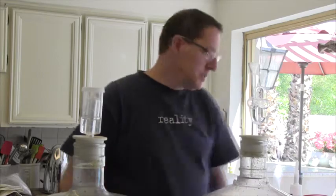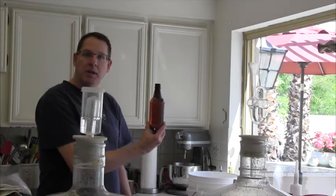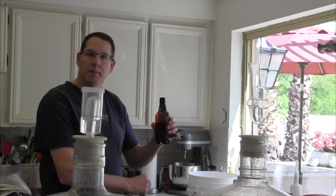I tasted it when I put it into these secondary vessels and it was pretty good. It was pretty bitter, but I'm hoping that it balances out with this dry hop mixture. Something else I'm doing today that I haven't done before is using these plastic PET bottles. I've never used those before, so that'll be a new thing for me as well today.